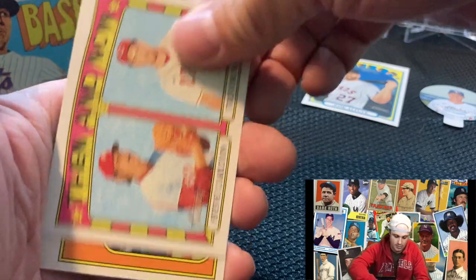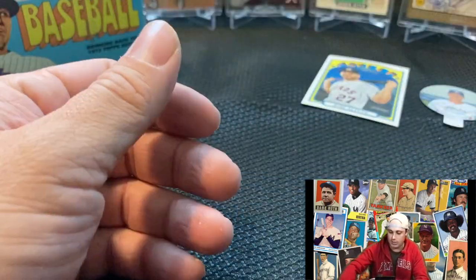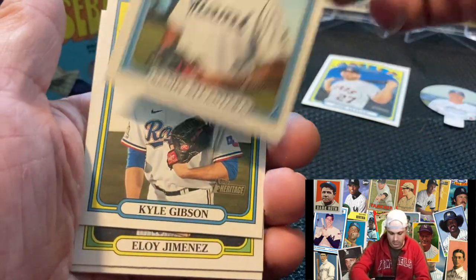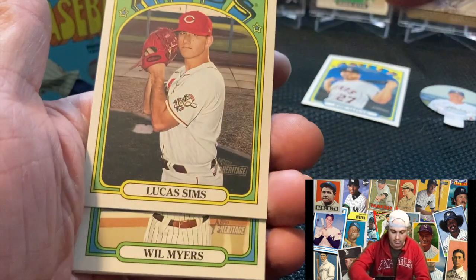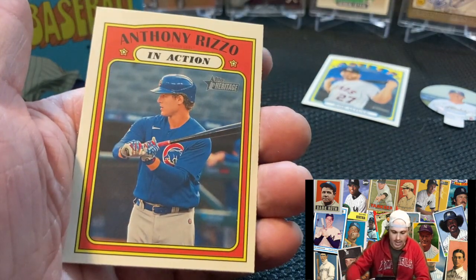Randy Singer in-action. Then and Now — Steve Carlton. World Series champs. Casey Mize in-action rookie. Max Kepler, Kyle Gibson, Elroy Jimenez, Lucas Simms, Will Mize. Lucas Garcia in-action rookie. Donovan in-action. Anthony Rizzo.